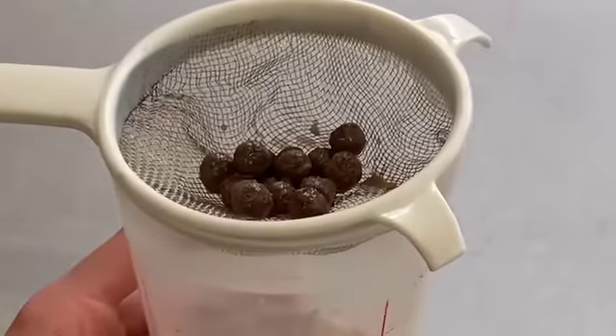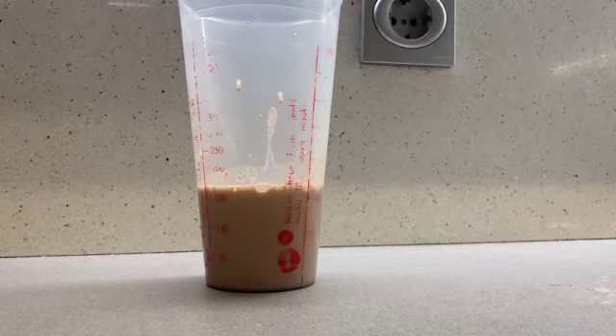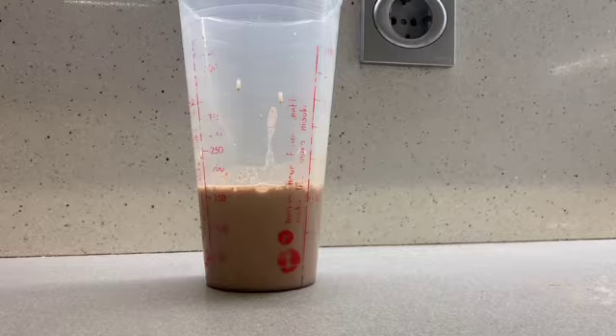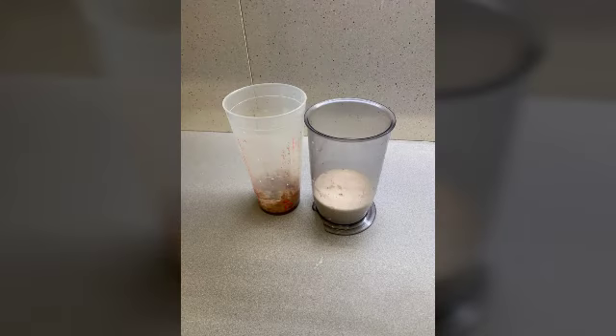When we have separated the solids, we are going to separate the milk from the kolakau using the process of sedimentation. That consists in letting the kolakau particles sit in the bottom part of the pot. And this is what we obtained.